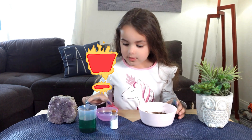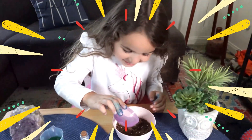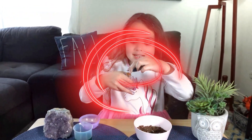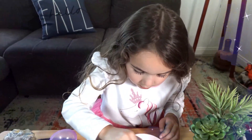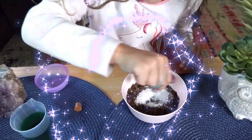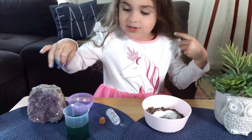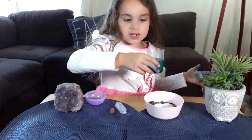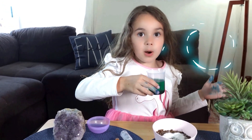We have the soil, and now we're going to put the water. See the water? Yay! Some water. And lastly, some magic growing seeds — wow! Spread it all over. And then the growing part.